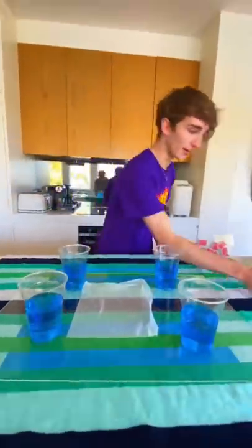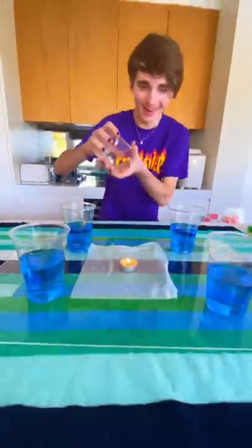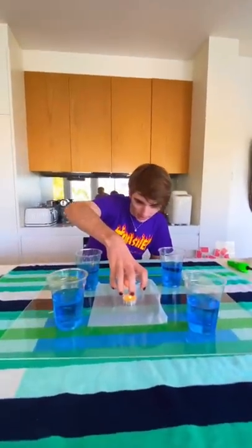Here is where it gets super duper weird. Get a candle — candle goes in the middle. Now watch, cup goes on top. Here is the crazy bit. If we put it on, the candle is going to go out.